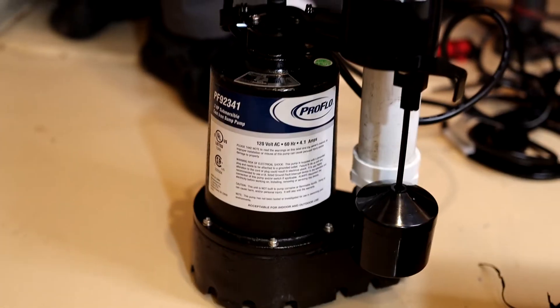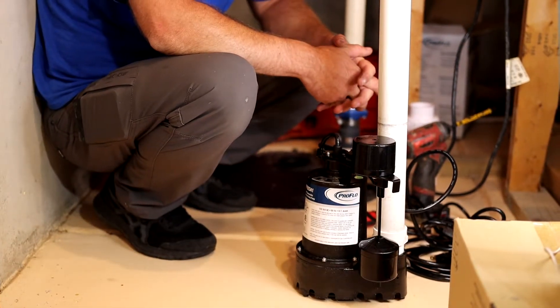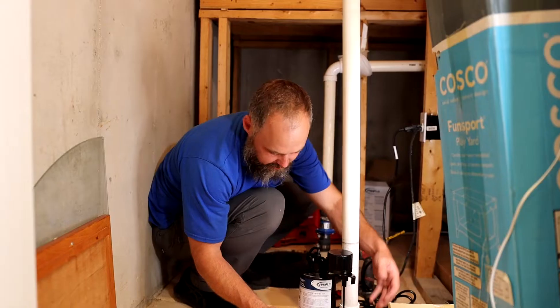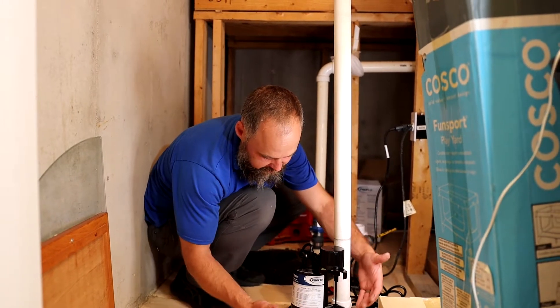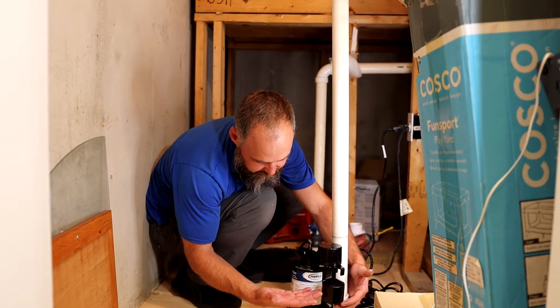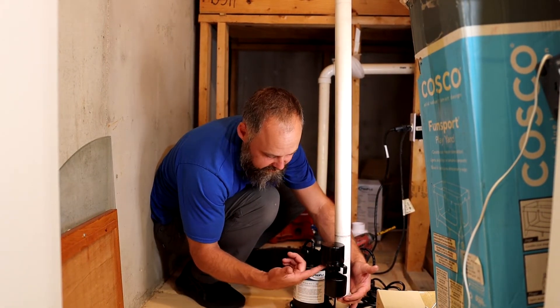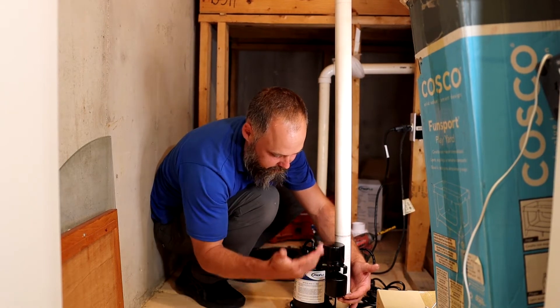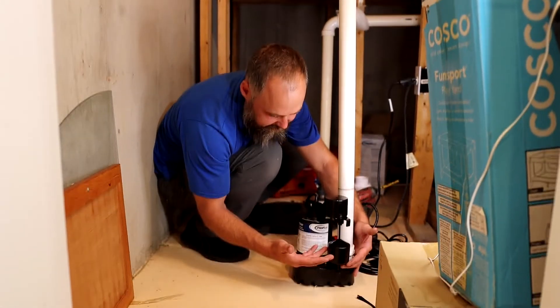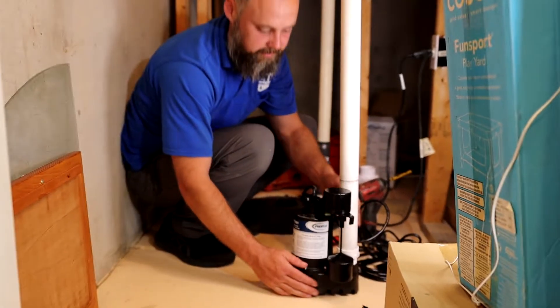So this is the new sump pump that I'm going to install. The way this works is there's always going to be standing water in the bottom of it, but as the water comes into the pit and rises, this float rises with it, and then once it gets here, you'll hear a click, and that's the switch that turns the pump on, lets it pump out the water, and as the water level goes back down, it clicks back off and the pump turns off.